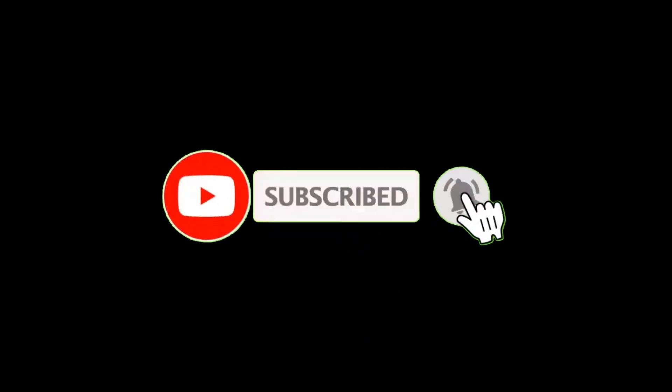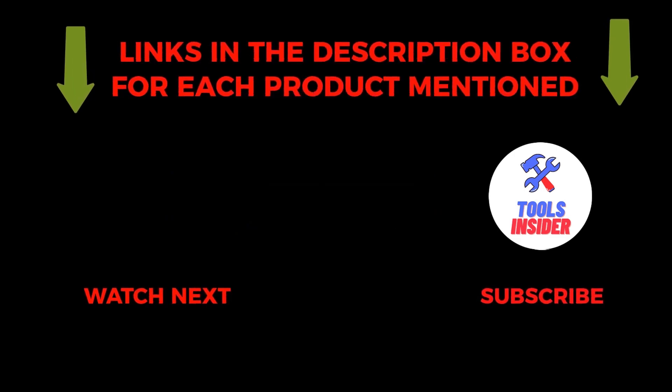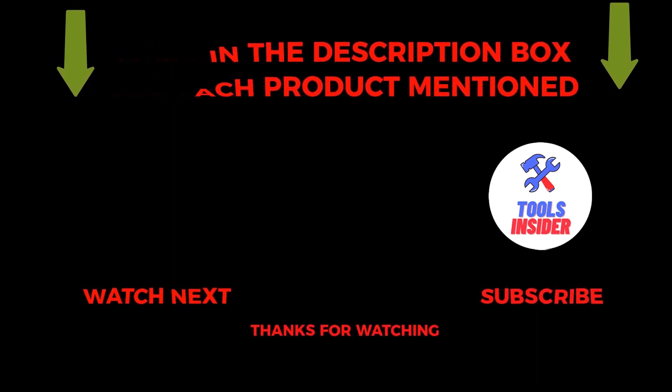That's all about the video. To get helpful videos like this, do subscribe to my channel and hit the bell icon for quick notifications. If you need more information about those products, check the links from the description below. Please comment below if you have any query about this video. Thanks for watching.